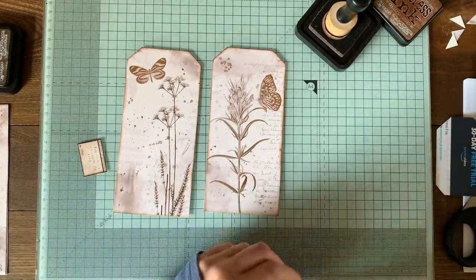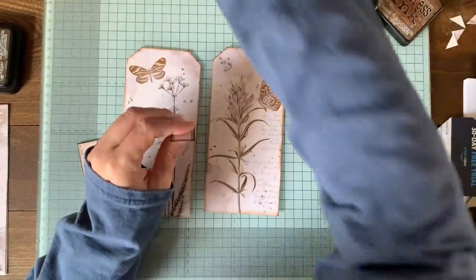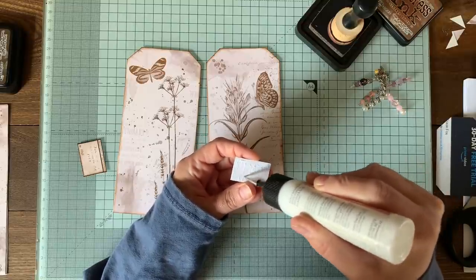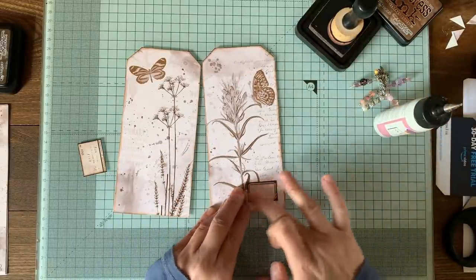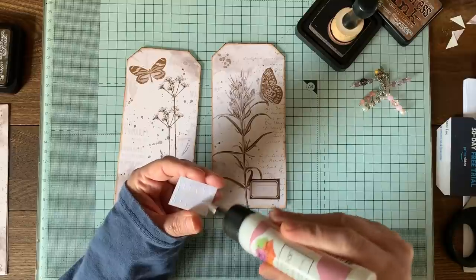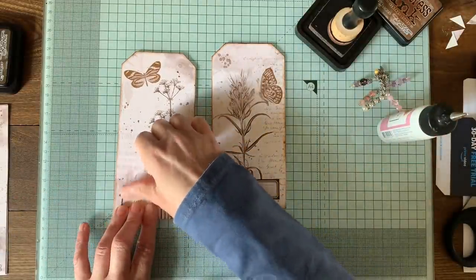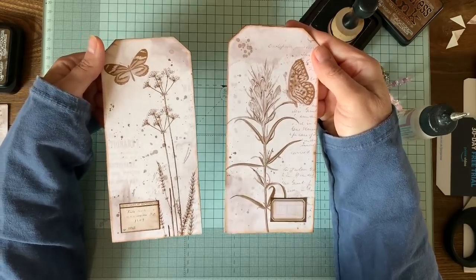I'm just going to do the edge of this little label. Then I'll grab my art glitter glue - there are lots of things you can do on top of these as well if you want: you can add lace and buttons like you could with any other tag and kit of course. I can sew around these later, I don't have to sew them all now. So there you go - that's two tags, very very simple, all you've got to do is cut them out.